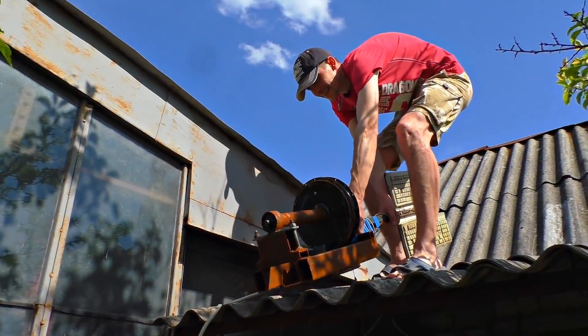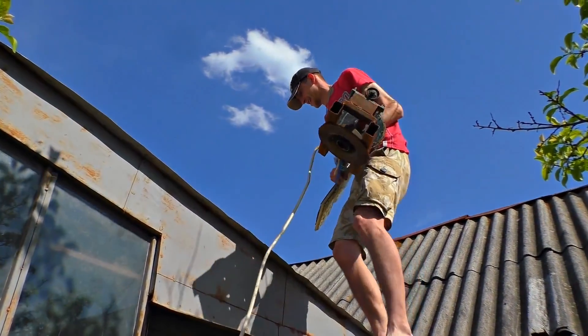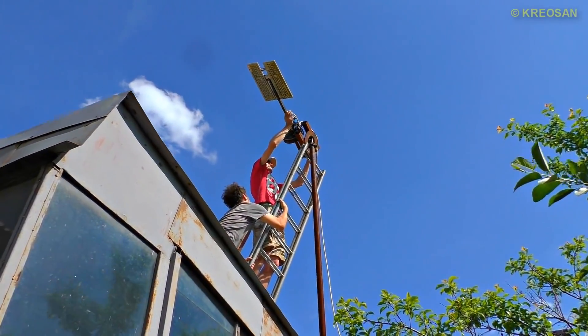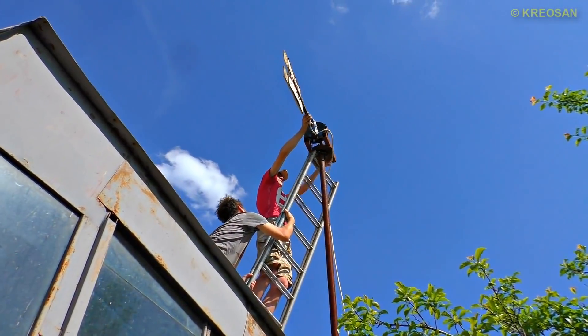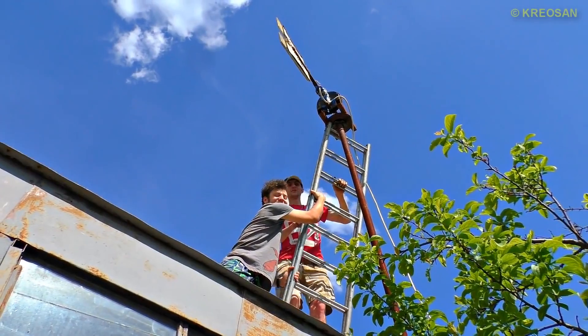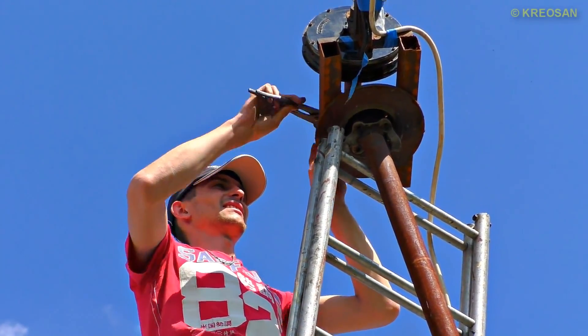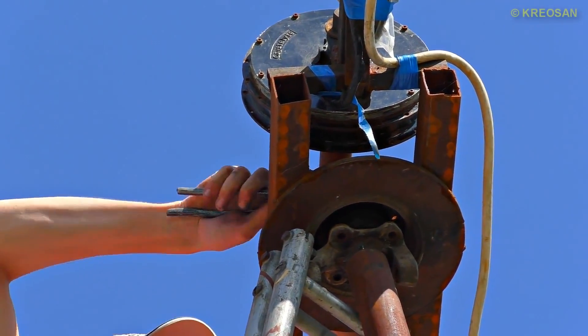This is the most interesting moment. The tail vanes will create special vortices and stabilize our wind generator strictly into the wind. Please note that below the wind is practically not felt, but on the roof it is very noticeable how it blows.